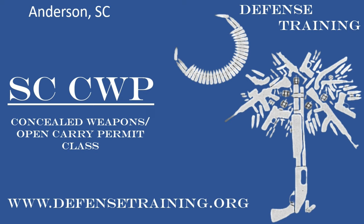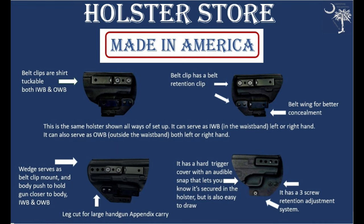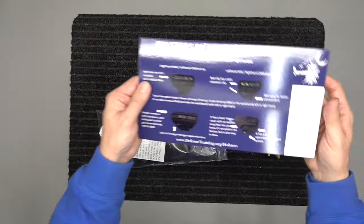We also offer other training as well — check that out at defensetraining.org. We also make holsters; we have custom holsters that are ambidextrous, both inside and outside the waistband. They are made of Kydex, they have a lifetime guarantee and a 60-day money-back guarantee. Check those out at defensetraining.org/holsters.